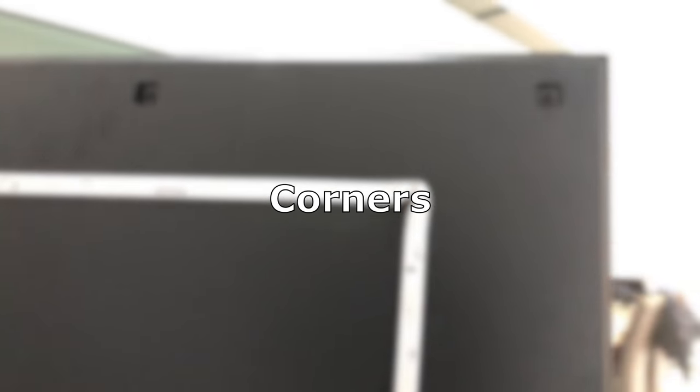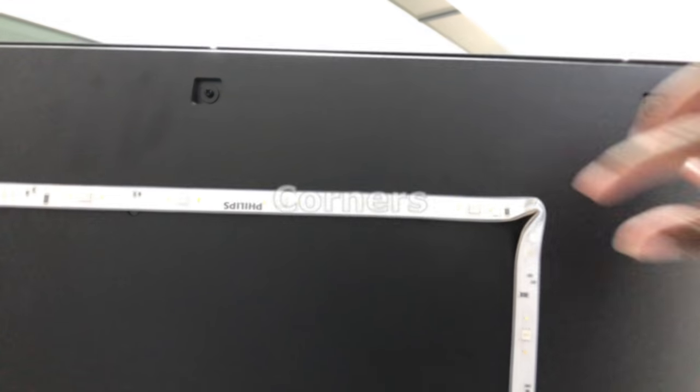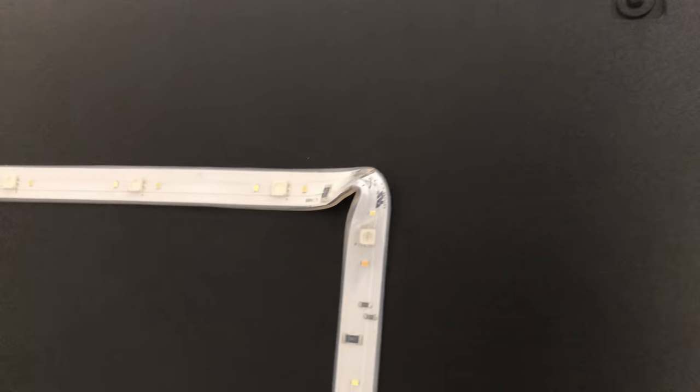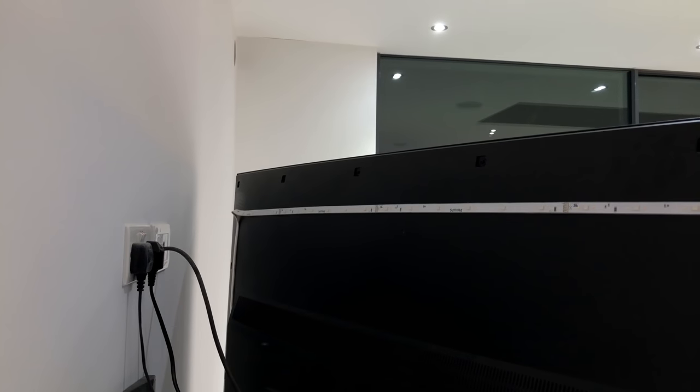Everyone's TV will be different at the back, so it's worthwhile just checking the best setup for yourself. I'll also show you how I've done the corners — I just do a kind of pinch here to get a right angle. It's probably not the best way to do it, but it works. I read online that you can get corner pieces and cut the strip, but I wasn't going to be doing any cutting. So a pinch there and a pinch there — that's pretty much the top half done.